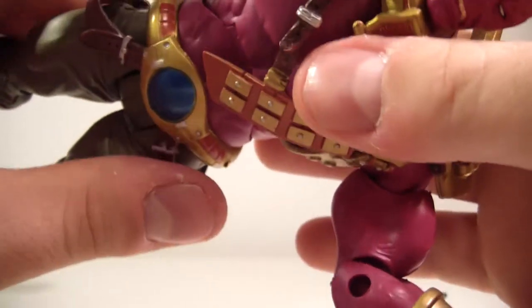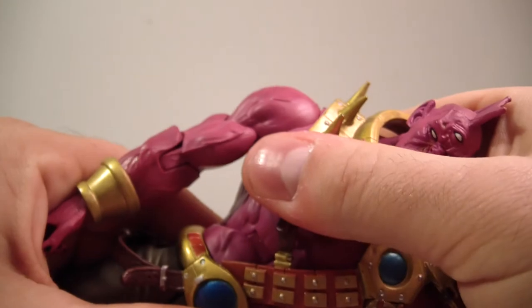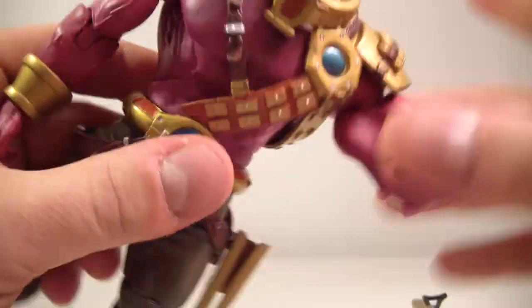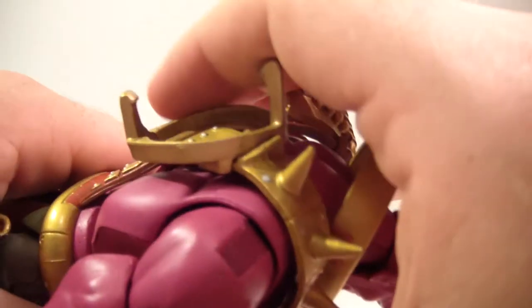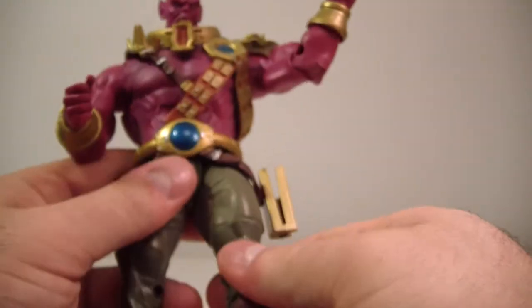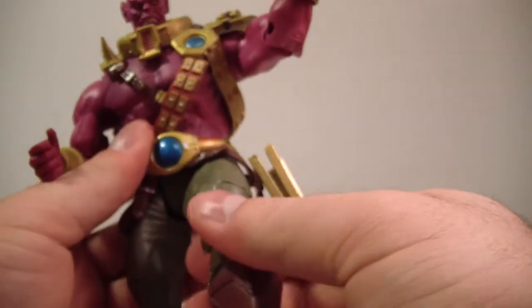He also has an ab crunch which works nicely. As for a waist swivel — he may have one but mine's really frozen so I'm not going to force it. I'll leave it in the comments if anyone knows, but I'm guessing he doesn't have a waist swivel, which is odd.